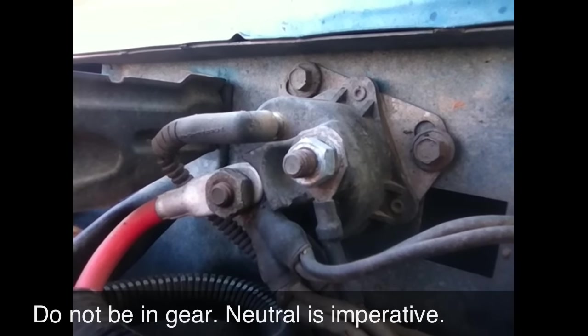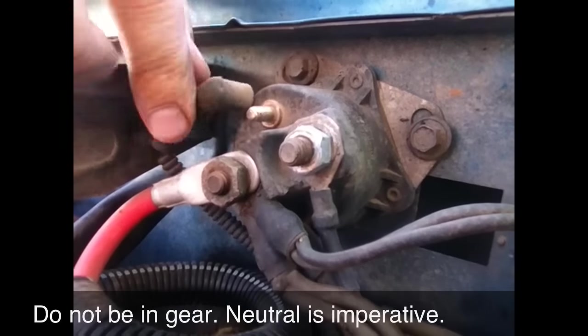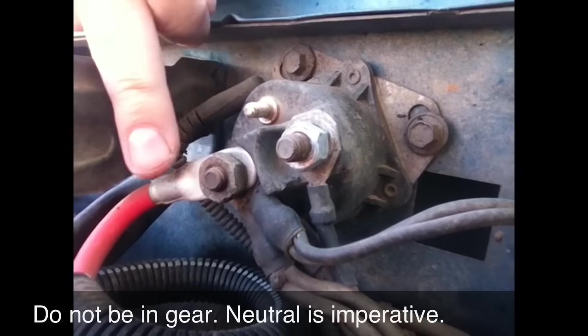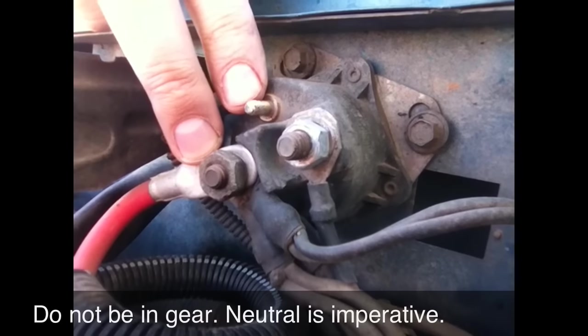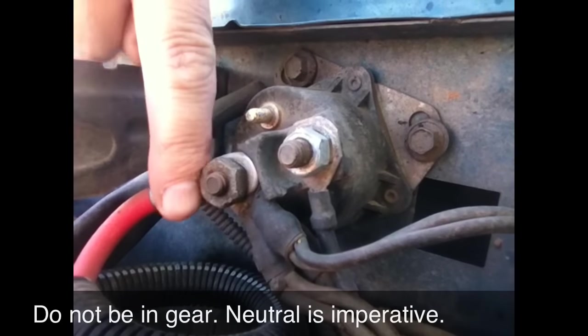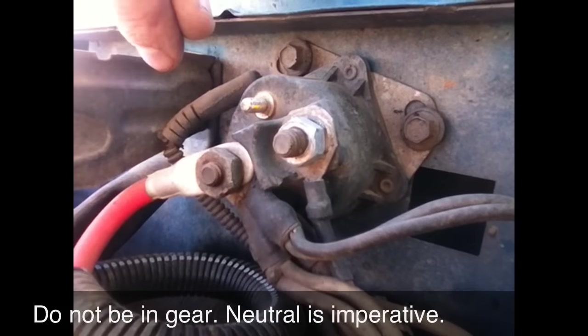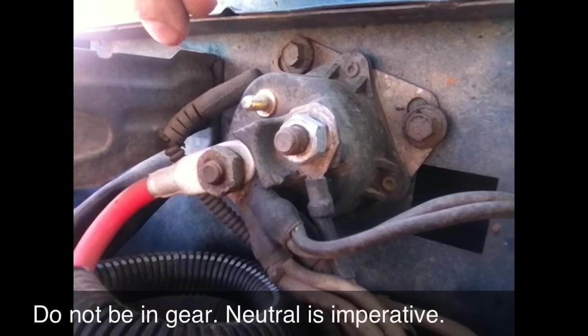So you turn it over, you hear a click, it won't start. What you do is you come over here and you pull this boot off and you short out this red terminal right here — this little bitty terminal, the little guy in the middle. Short those out with a screwdriver. Put a screwdriver right here and a screwdriver right here. You bring the two together at the top and it will turn over.